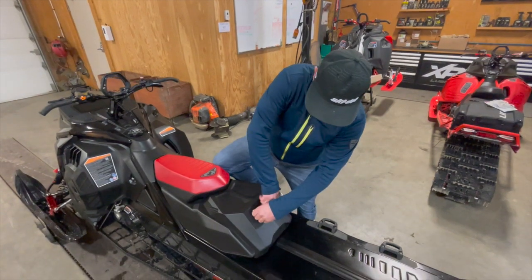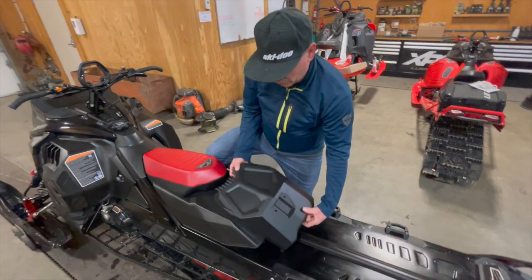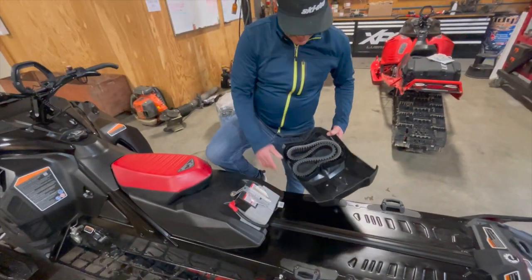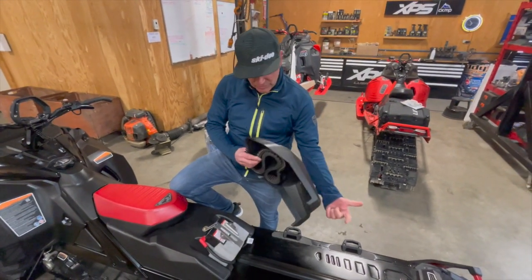Same thing — a Torx wrench takes these two bolts out and this just slides right off. And there's the tiny little battery that does the screen. It's got some foam in there, and there's your belt. So two different options.